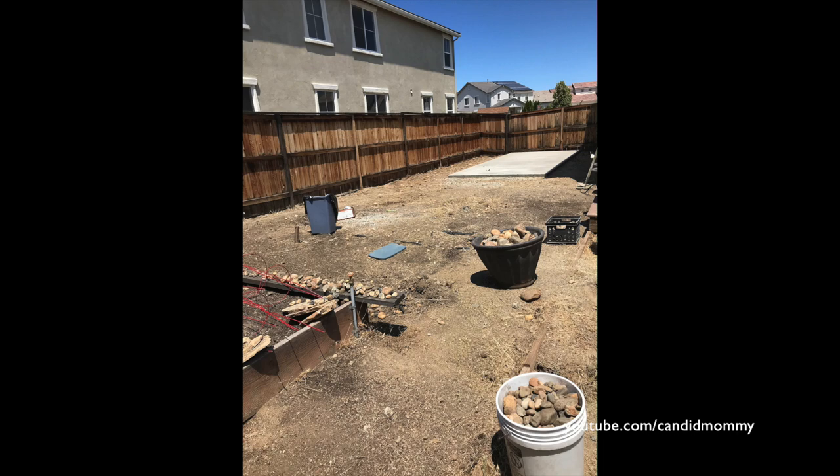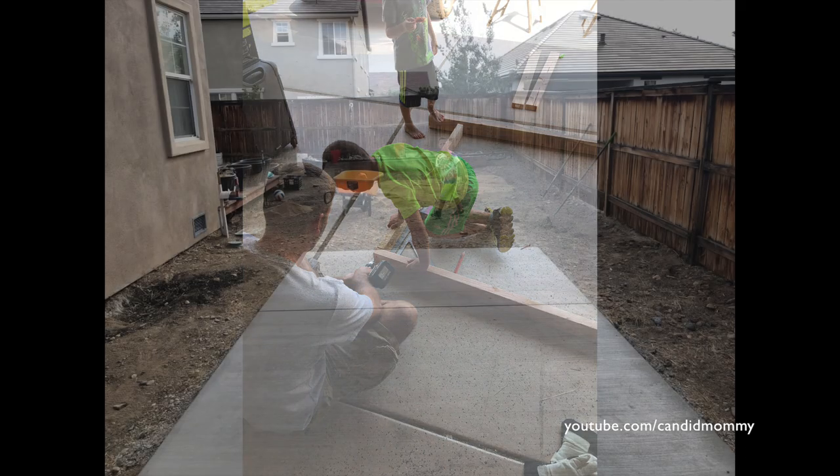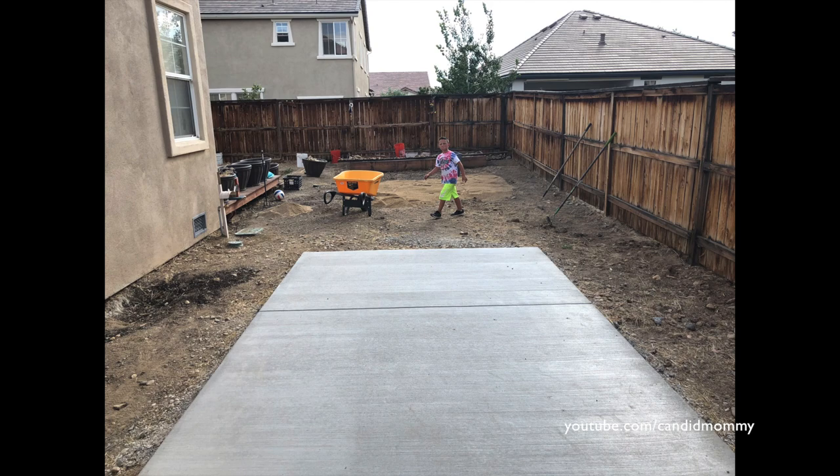We pulled all these little river rocks out of the side yard from some really old landscaping — that took almost an entire day. Then the boys built a four foot by four foot box to later put the pitching machine on.